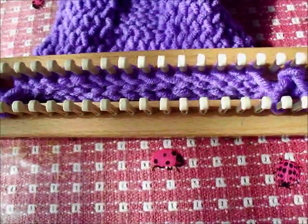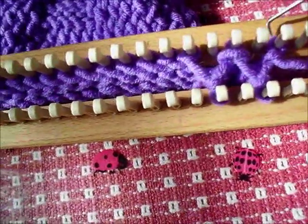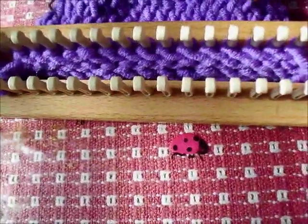You probably already know that these are the reverse of one another. A purl stitch is a backwards knit stitch. On the back of a purl stitch it looks just like a knit stitch, and the back of a knit stitch looks like a purl, because in fact it is.